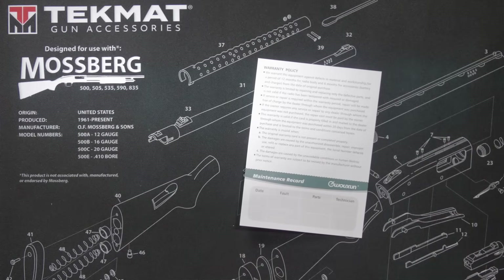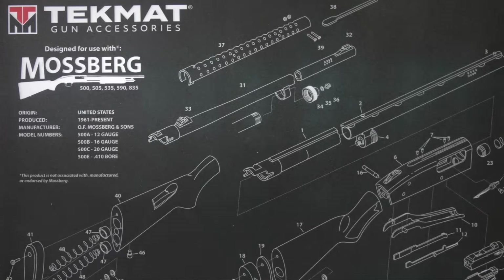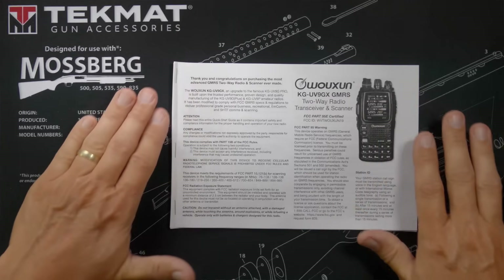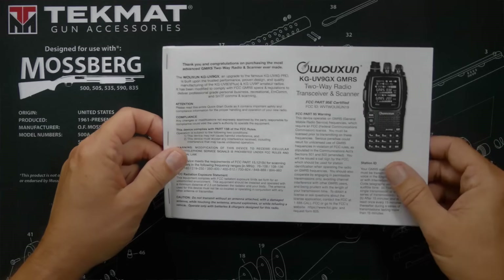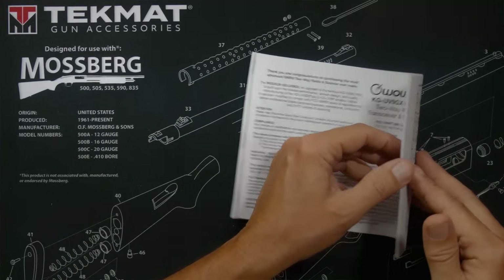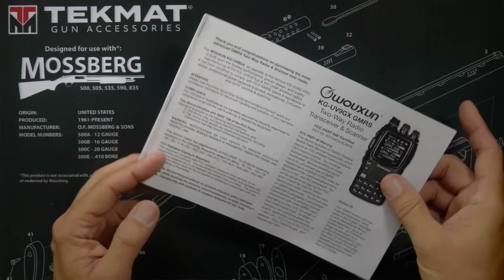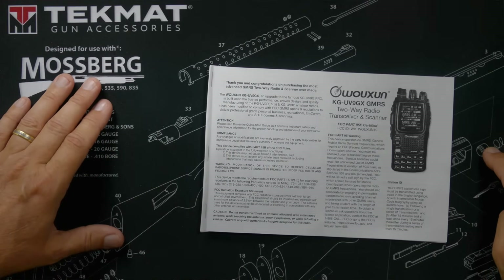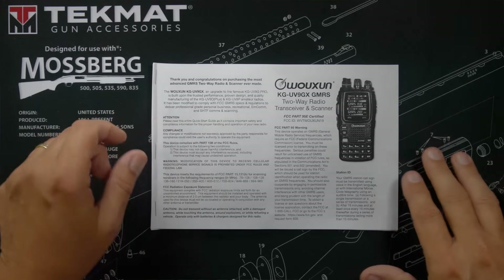When you order the new Wuxin Ocean KG UV9G X GMRS handheld radio, in the box you will receive a warranty card and a user manual. This is a prototype that was sent to me by Wuxin — I had to print it out myself — but you will receive an actual printed manual. It is a combination of a quick start guide and a full user manual, written in perfect English, covering all features of the radio.